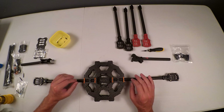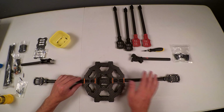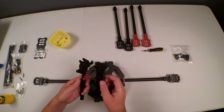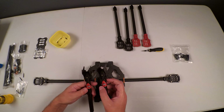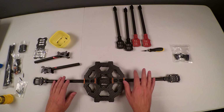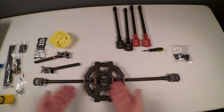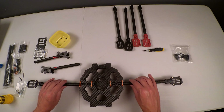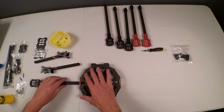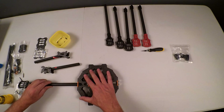Before continuing with the rest of the frame and locking down the arms, I'm going to show how to complete the landing gear, because it's not complete as-is. The legs still need to be added. I want to mount the motors to the arms before mounting the arms onto the frame, so for now I'm going to remove these arms.